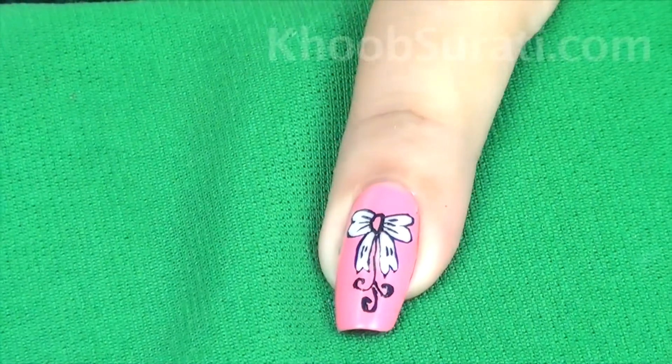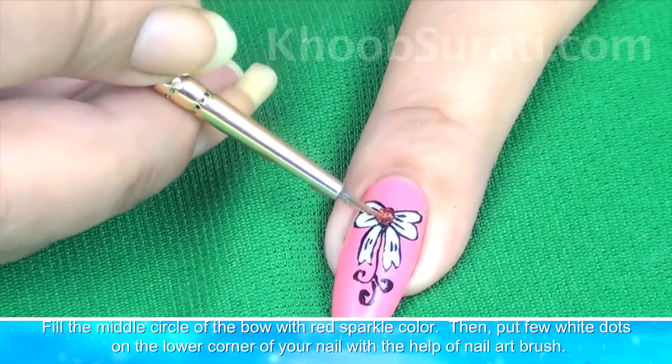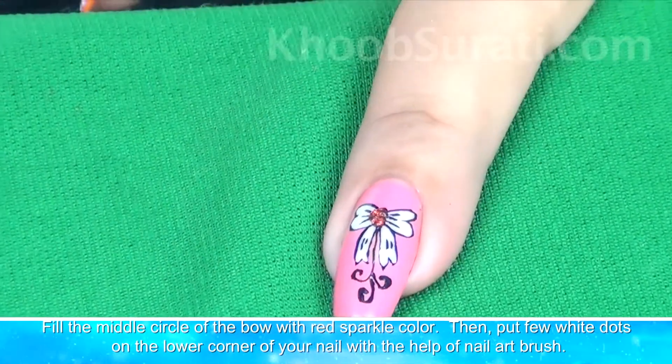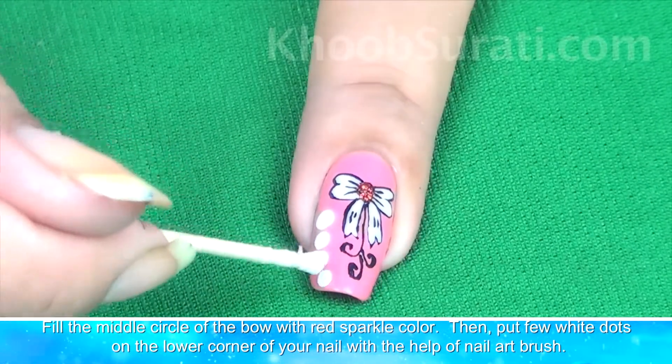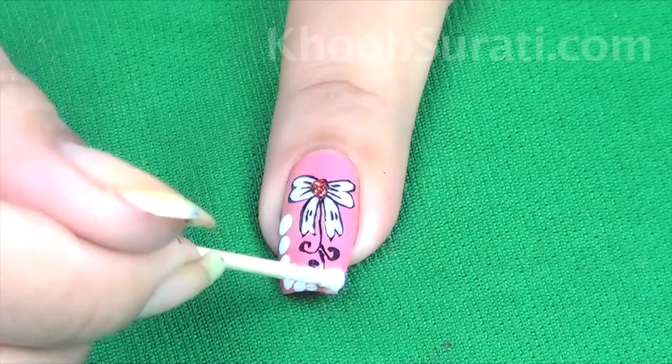Now fill the middle circle of the bow with red sparkle color. After this, put a few white dots on the lower corner of your nail with the help of a nail art brush.